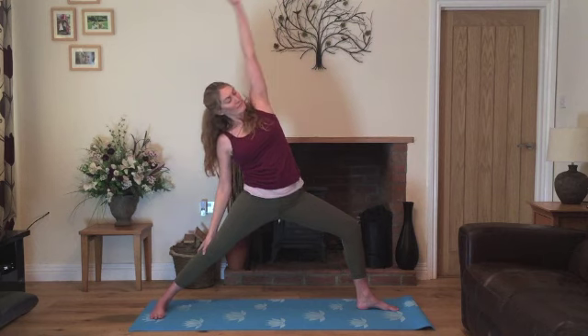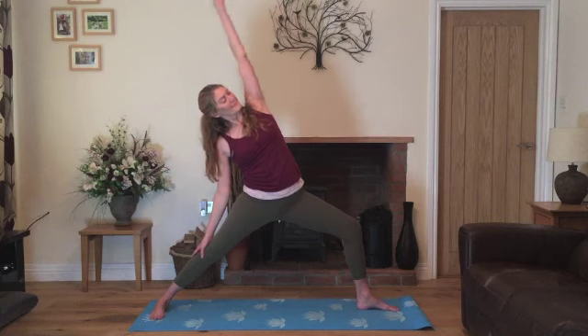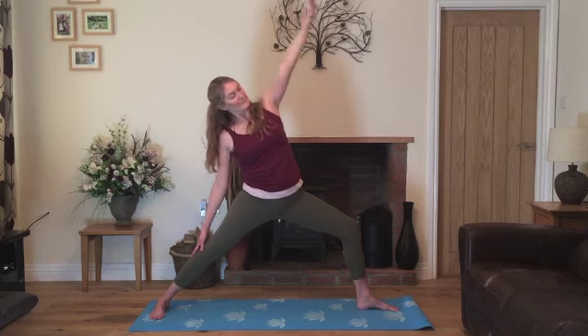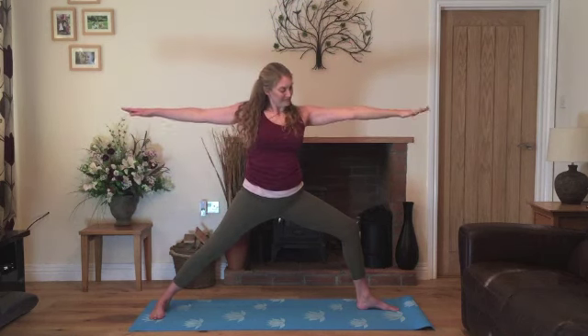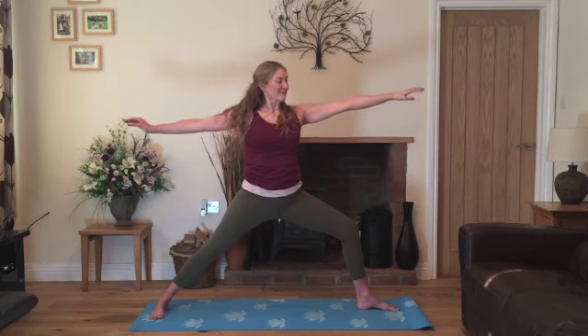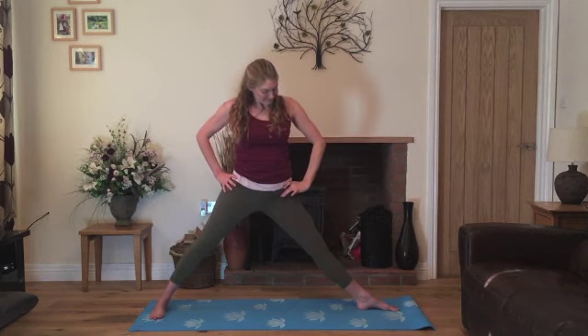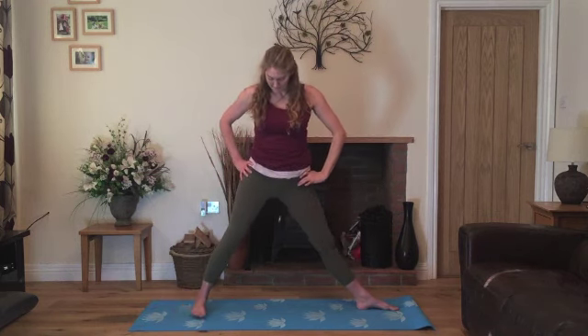We'll inhale, stretch the arm up over and exhale back to warrior two. Inhale, stretching up and over, and exhale back to warrior two. Last time, inhale, stretching up and over. We'll exhale, come back into warrior two. Bring the hands onto the hips, straighten the leg. We'll heel-toe the left foot in to come into triangle.